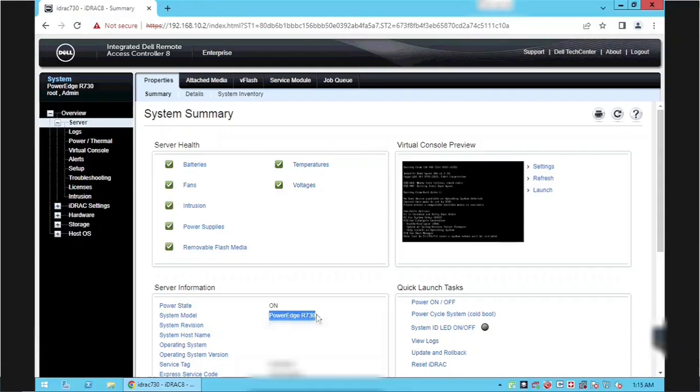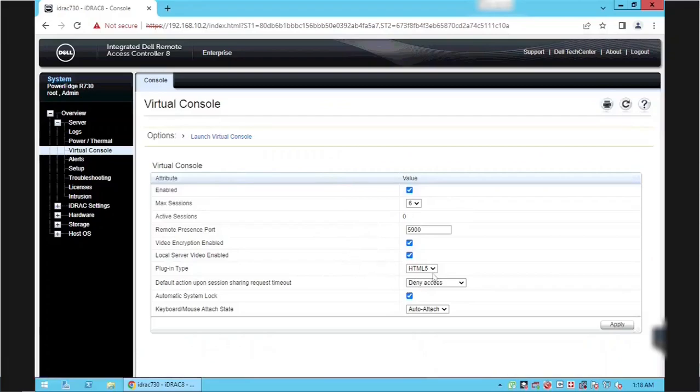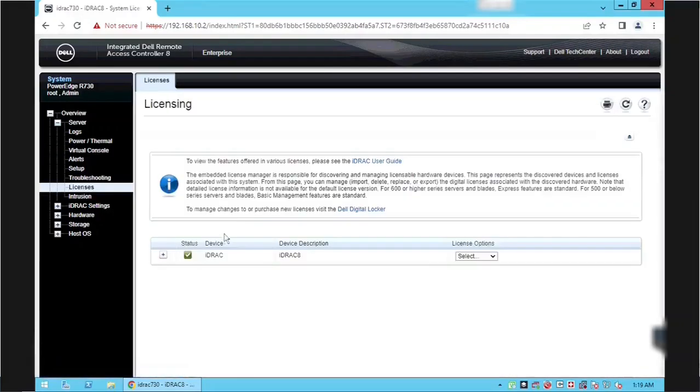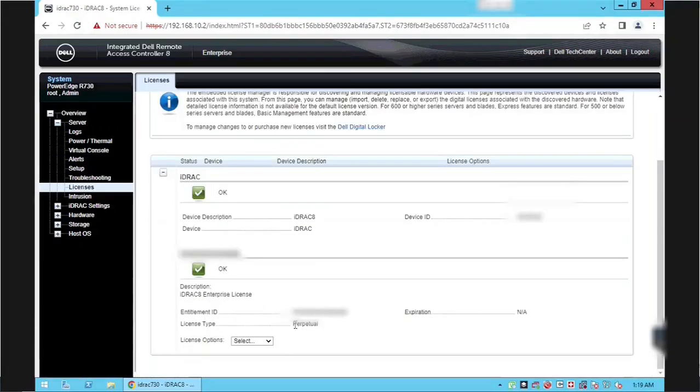As you can see, we are using a Dell PowerEdge R730 server. By default it is configured to use the HTML5 plugin. If another user is trying to access the same console, it will be denied. We will change to full access and then click Apply. To access the iDRAC remote console we need a license — in this server we have an enterprise license, so we can access the console.